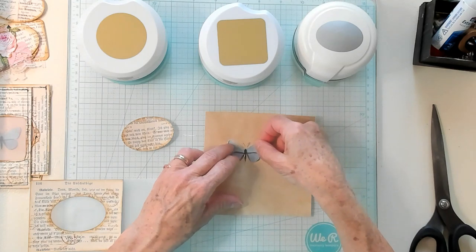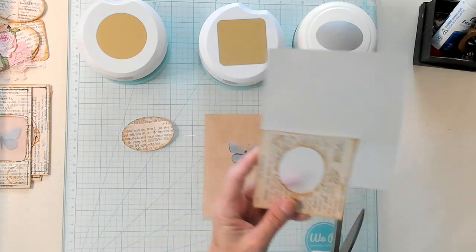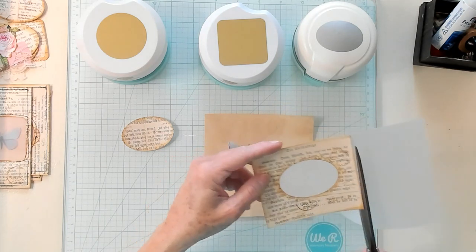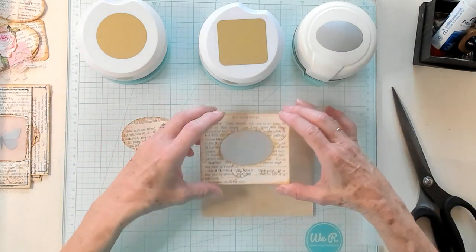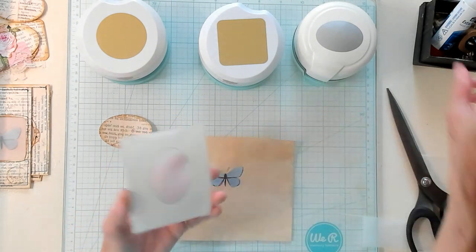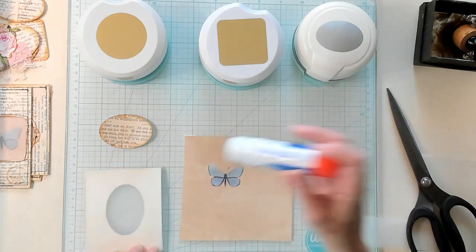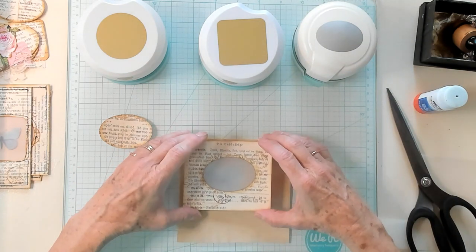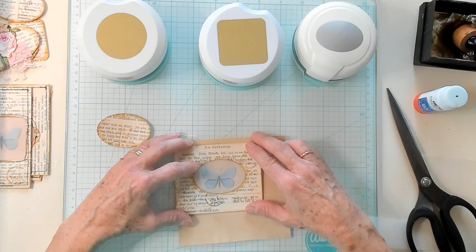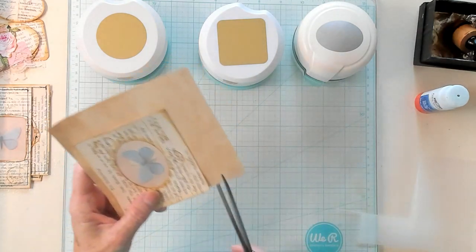So I'm just going to stick it right here, stick that down, and actually I'm going to trim this — it'll just make it easier for me. So now I'm going to position this where I want it, about like that. Now I'm going to put a little bit more glue, and this time it's going to go on the vellum right where the book page is. I am going to eyeball it about right there. And now I'm going to give it a trim.